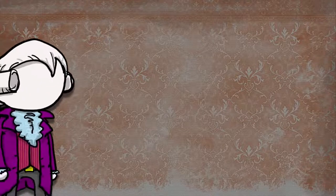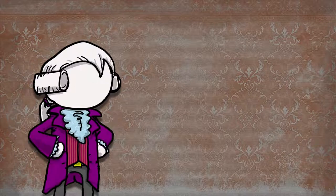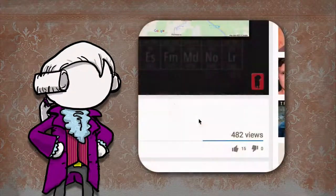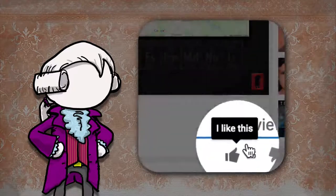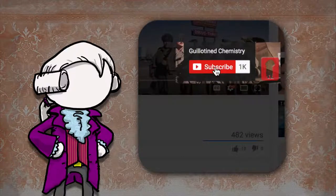Hey everyone, and welcome back to Guillotine Chemistry. I know it's been a while since my last video. The school year got a little away from me, but I'm back. I do appreciate your patience. Thanks for liking the videos, and of course, thanks for the channel subscriptions — that really encourages me to make more content for you.